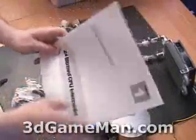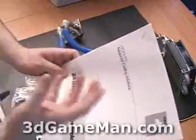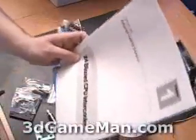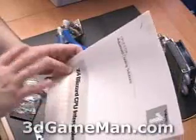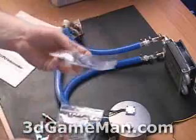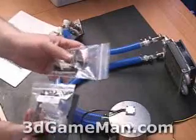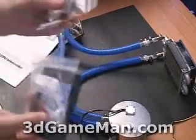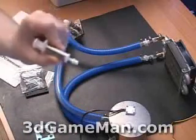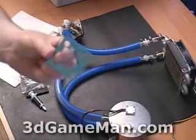Some other things included in this package are the manual — a very easy to follow instruction manual whether you're using a Pentium 4 or AMD setup. We also have the different mounting hardware, which is dependent upon your system, whether it be a Pentium 4 or AMD. And there's Arctic Silver thermal compound, which you apply to the CPU. If you order an AMD system, you'll also get a shim included.